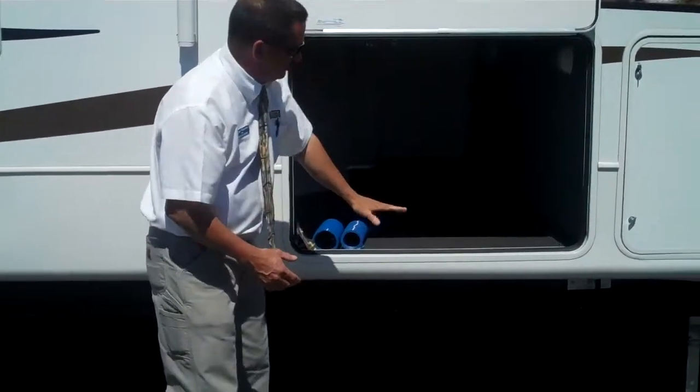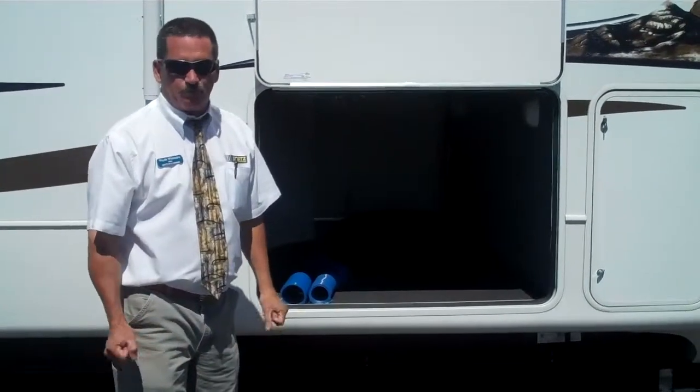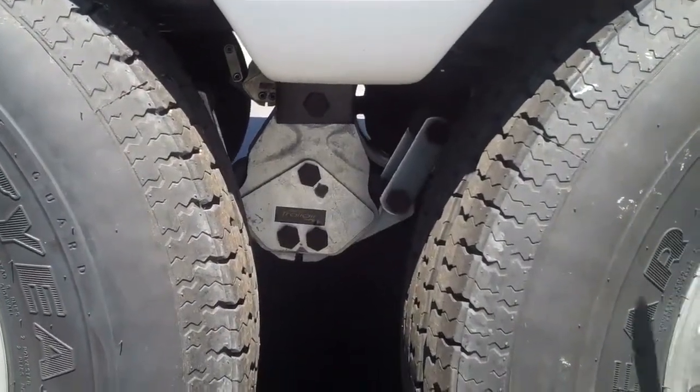Because they dropped the frame this year, we've got a huge amount of exterior storage — more than twice as much as most other companies.